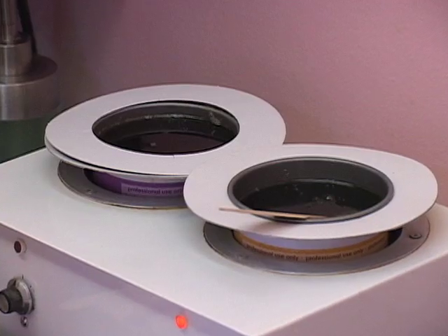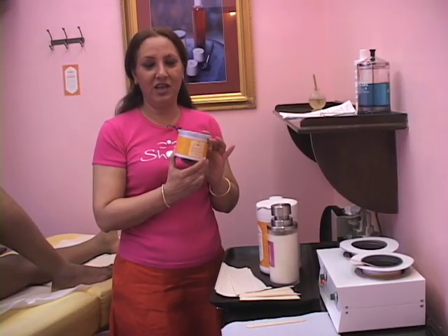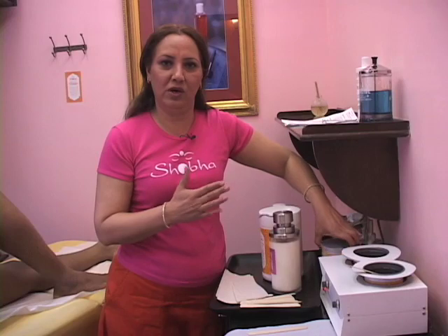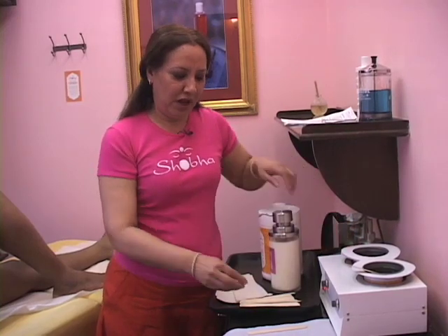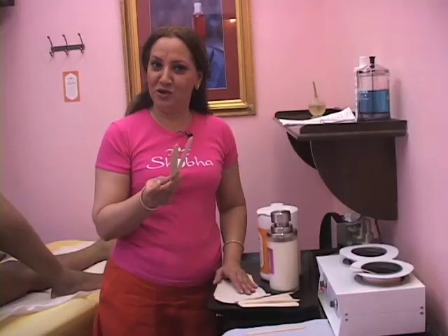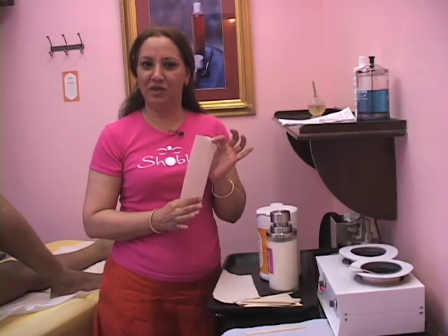So the supplies you need for waxing is definitely a can of wax. It should be heated, warm, not very watery, so that it's not too hot on the skin — just warm. And you need some spatulas to dip into the wax and some muslin to remove it. It's as simple as that.